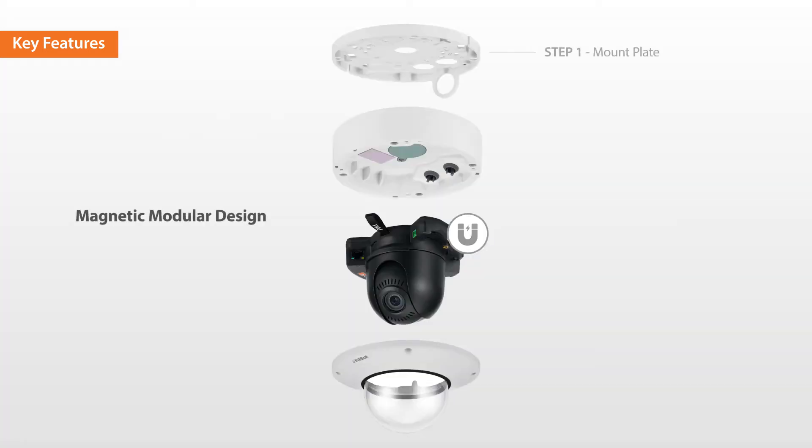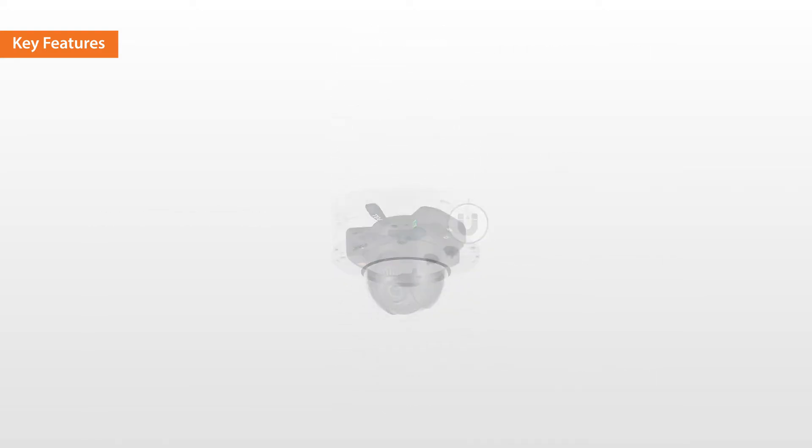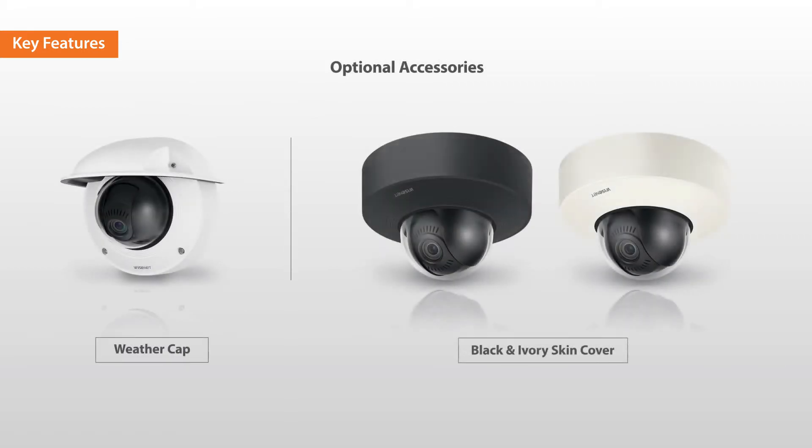This video will demonstrate how to easily install X-Plus cameras using the magnetic modular design, and how to assemble the weather cap and skin cover accessories.